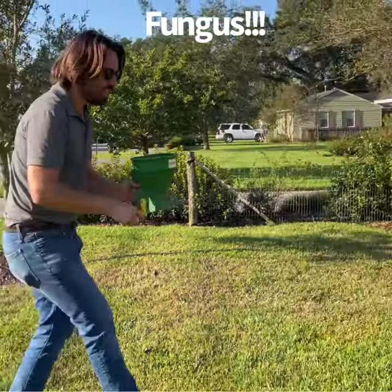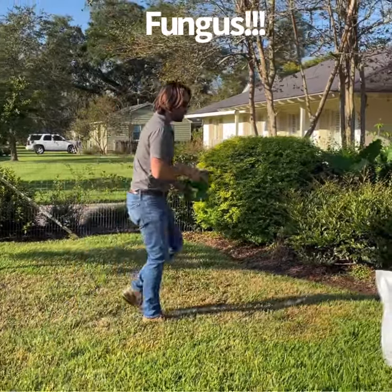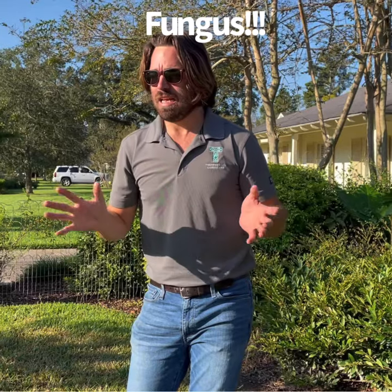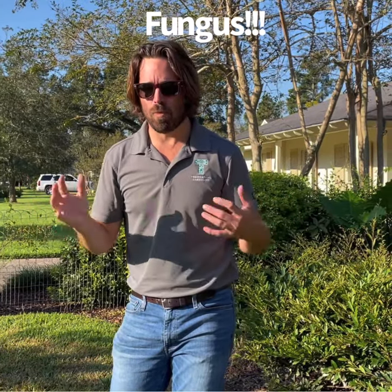Within about a week or so, the fungus should turn from kind of an orangish yellow to kind of a grayish brown — that tells you that it's inactive. You may have to do this several times. But if you don't do it, it's going to spread and keep getting bigger and more unsightly.